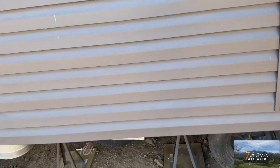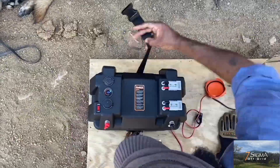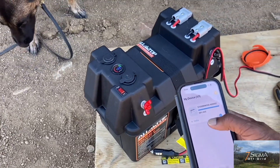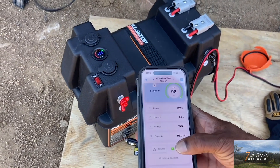We have the valve open, so that's why the pump is running. The battery Bluetooth is still working while being inside this battery box — showing 98% charge and 13.3 volts. So, not bad.